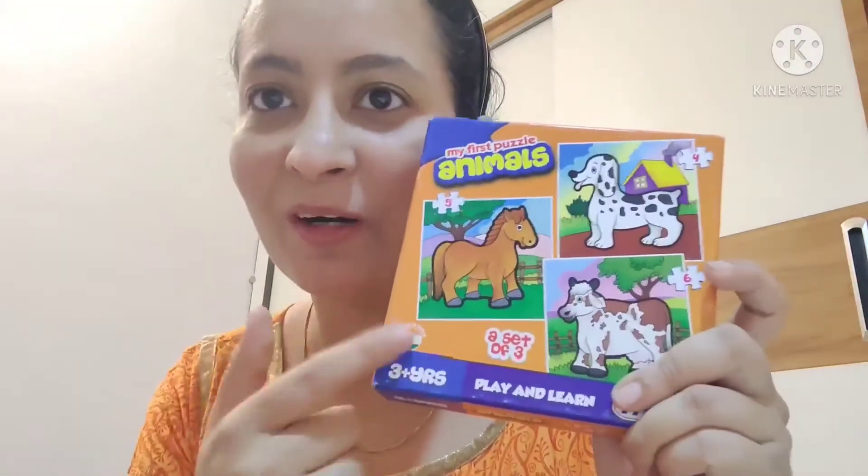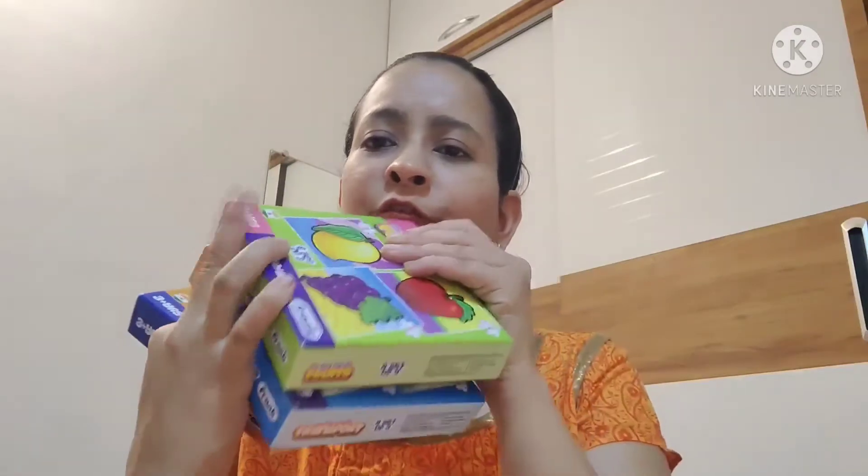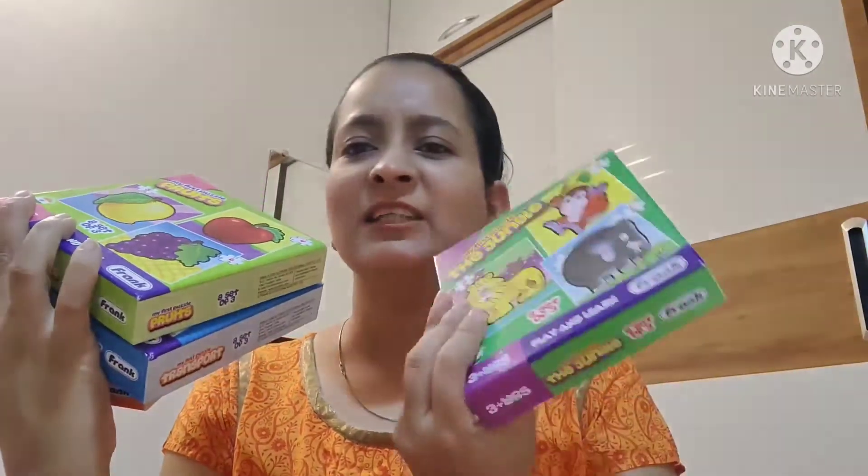I searched a lot when I was looking for a product, although I was scared to order it — I didn't know if the quality would be good or not. But this turned out to be a good product. I ordered almost four boxes. There are different options: animal, transport, fruits, and jungle animals — so four orders were placed. It is a very interesting concept.